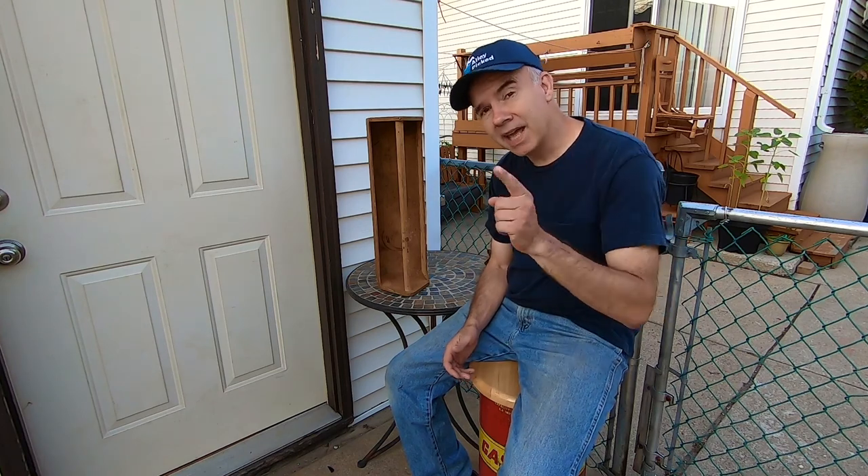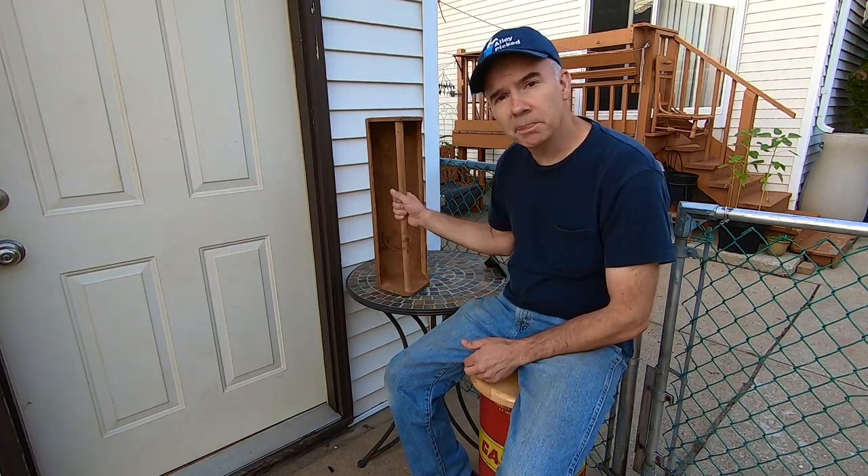Upcycling has become pretty popular these days and a lot of people ask me, they say, 'Hey Tom, how can I make cooler stuff from junk like you?' Well, today's your lucky day because I'm going to show you how to turn something simple into something really useful and cool.